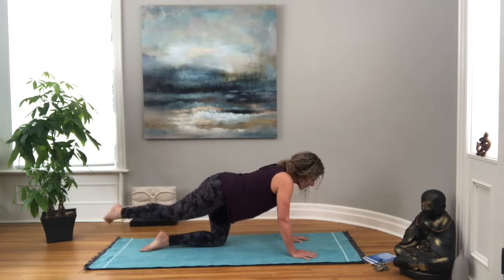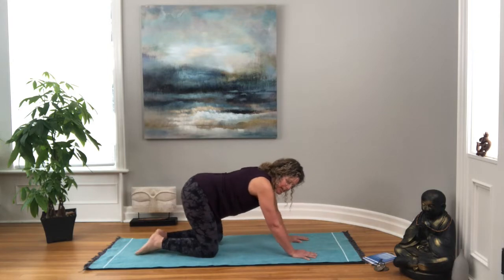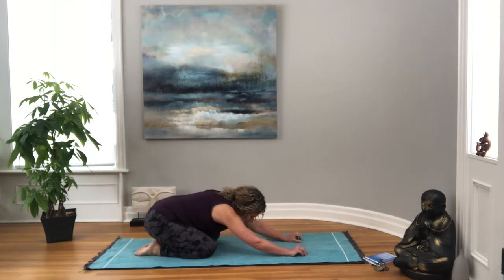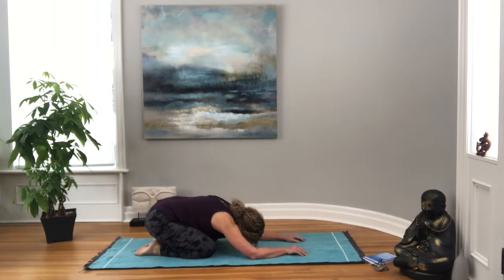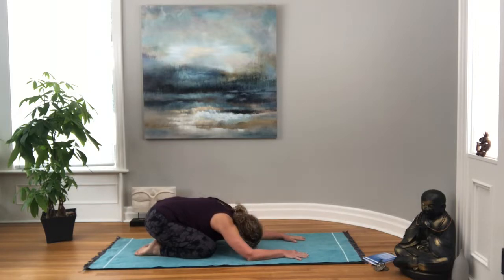Then we'll bring the knee back in. Let's come into child's pose, taking a moment to give our wrists a rest, letting your head hang down — you can even stack your fists and let your head rest there. Breathing all the way up the back body, and letting go.